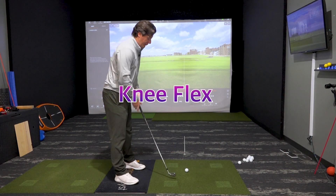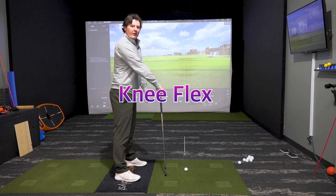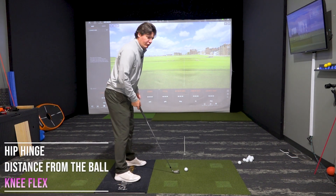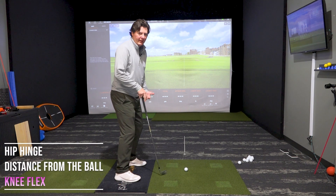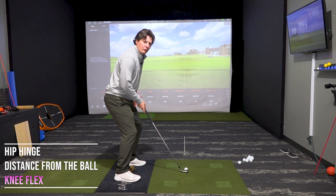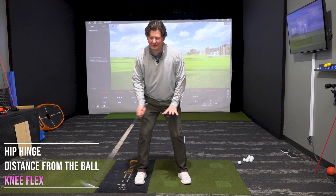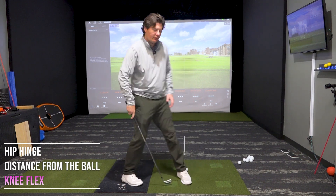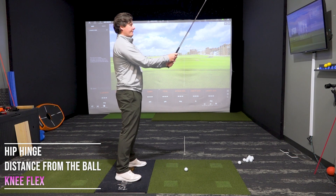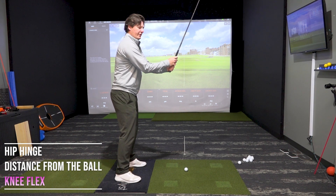Knee flex. It's pretty rare we ever see someone totally straight-legged and locked out — I see a lot of too much knee flex. Players get told all the time to flex or bend their knees, but sometimes there's way too much. Too much knee flex can make it harder to maintain your balance throughout the swing. All you really want to feel is just a little touch of knee flex. That's all you need.